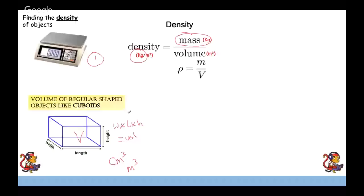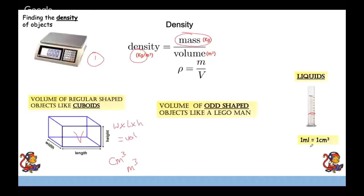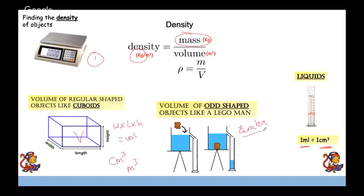For finding the volume of a liquid, place it into a measuring cylinder — one millilitre equals one centimetre cubed. For an irregular-shaped object like a Lego man or chess piece, use a eureka can — a can with a spout. Drop the object into the water and it displaces a volume of water that flows into the measuring cylinder. The volume you read off equals the volume of the object. Then substitute mass and volume into density equals mass over volume.